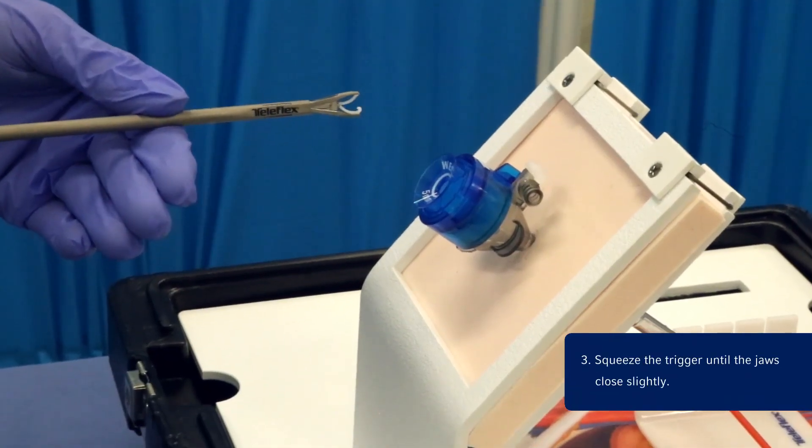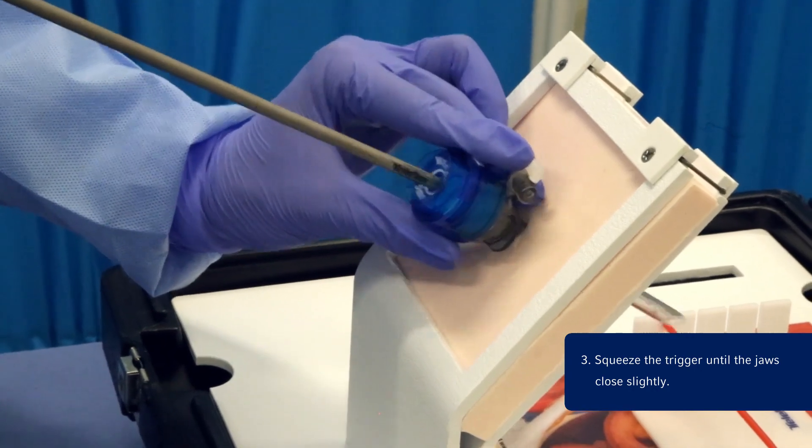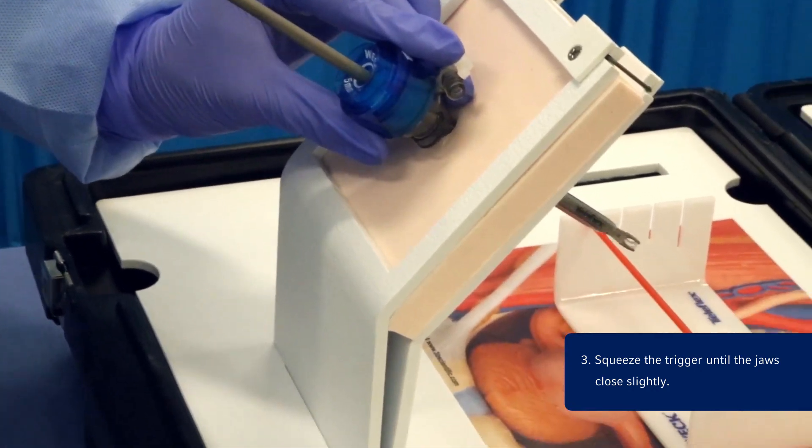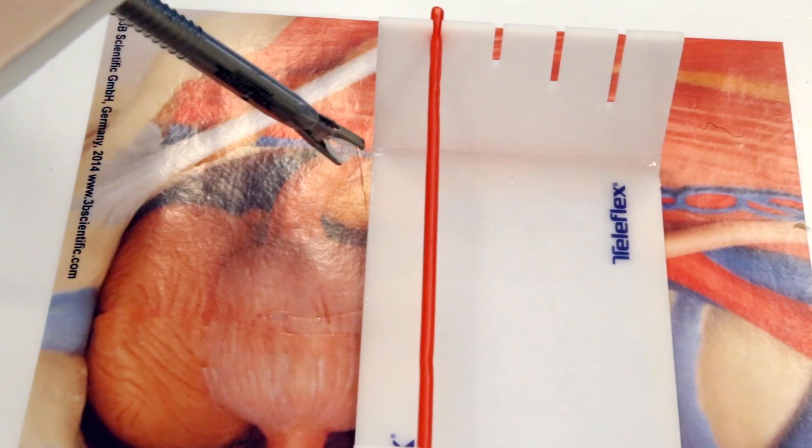Step 3: Squeeze the trigger until the jaws close slightly, not enough to completely close the clip, and insert the jaws and shaft down the cannula. Once the jaws are visible past the distal tip of the cannula, release the trigger to return the clip to full aperture. The applier jaws are designed with three points of contact to provide additional clip stability, preventing unwanted clip movement when ligating.